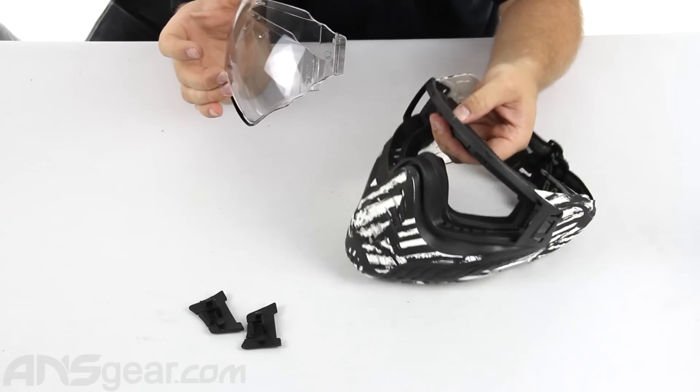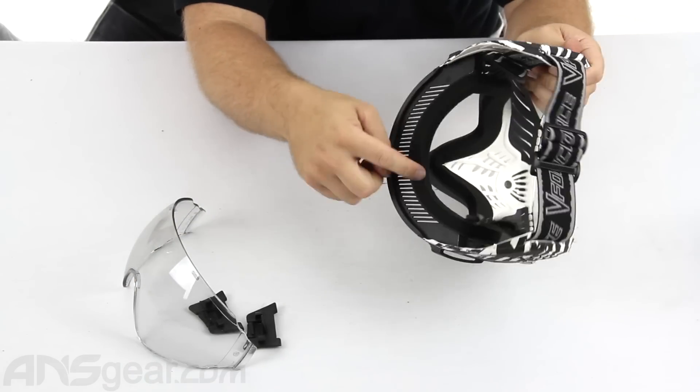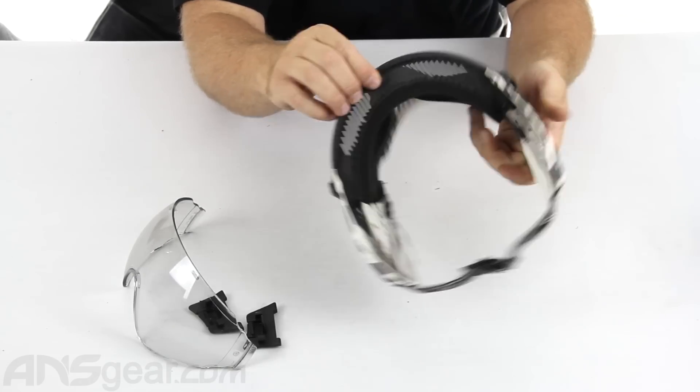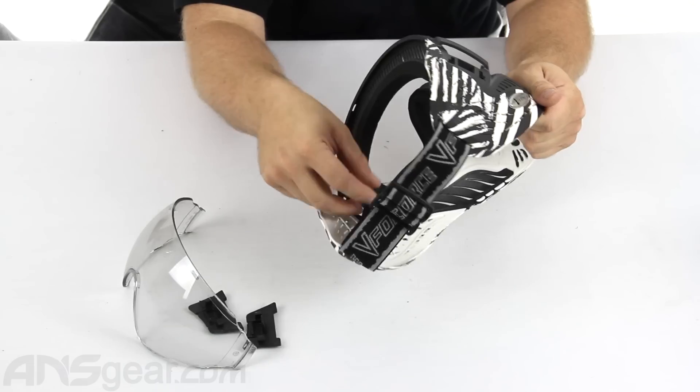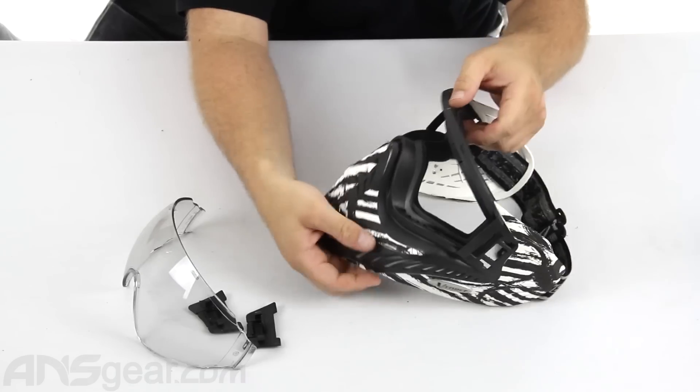One feature that this doesn't have, which I do like on the Grills from V-Force, is the foam replacement. The foam doesn't come off like the one on the Grills does. So if you do ruin your foam, you're going to have to find some replacement foam by itself or get a different mask. But I've had mine for many years now and the foam is still holding up for me.